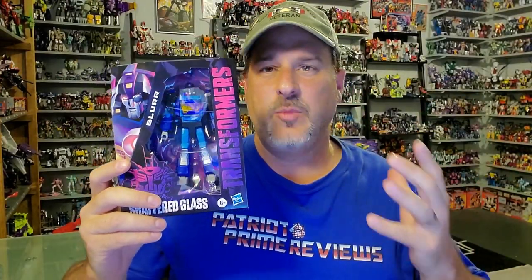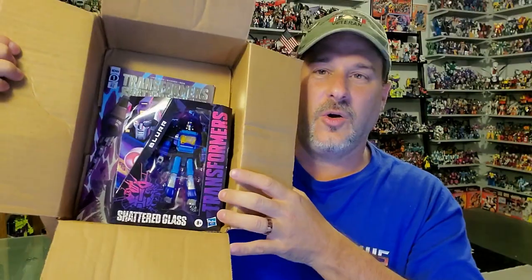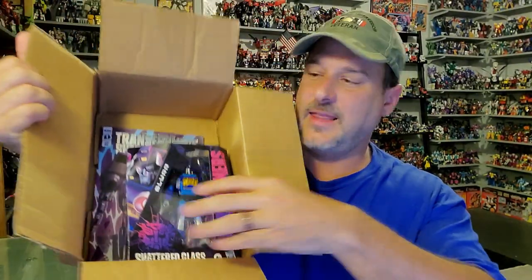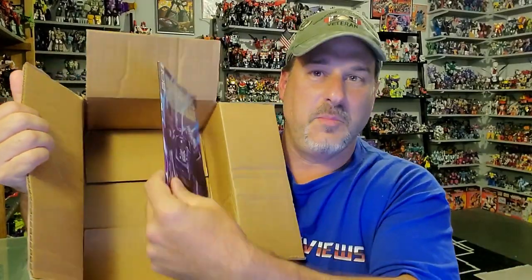Secondly, this is the Hasbro Pulse Blur that was really hyped up because it came with a comic. Now, if something is coming with a comic, you would expect the comic book to be packaged securely. Clearly, that's not the case with Hasbro Pulse and their Blur. This is how my Blur and the comic was shipped to me — it was in the box just like that, with no extra packing materials. The exclusive comic was just in the box, banging around.